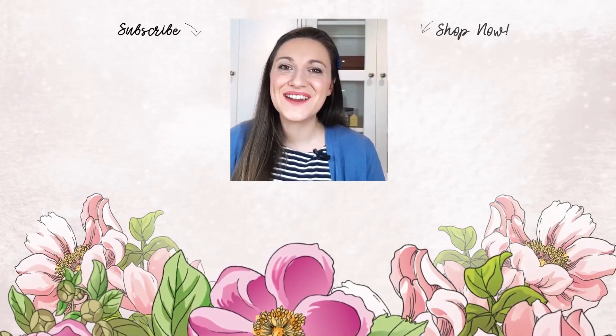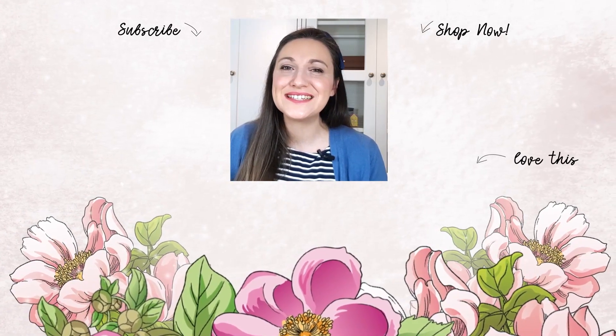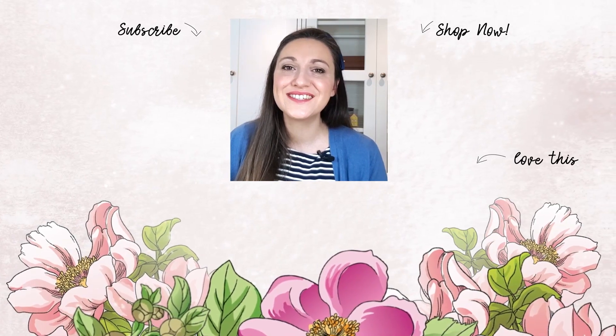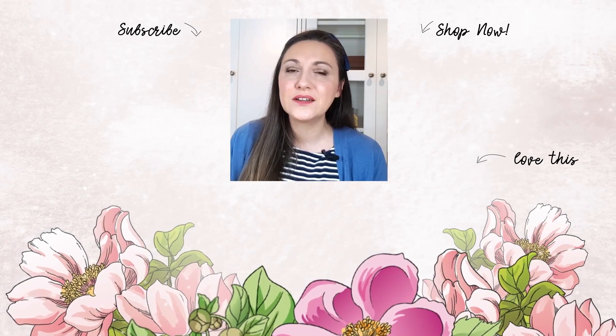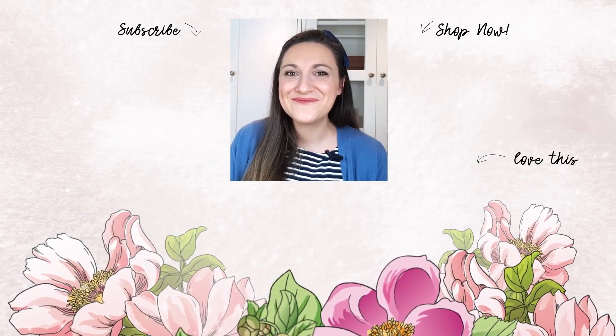Hello there crafty friend, Lydia here. Just popping in to say that you can get your daily dose of crafting tips, techniques, and tutorials just like this by subscribing to the Altenew YouTube channel. All you need to do is click on that little bell and you will never miss a video. Thanks for watching, bye bye.